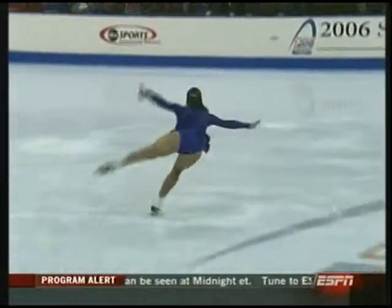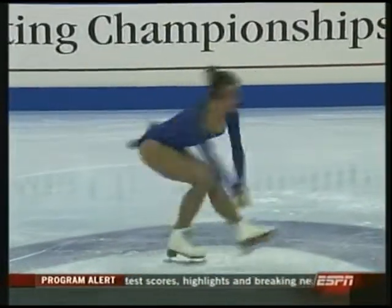Double axel — very beautiful. Clean edge going into it, and nice speed coming out. And a very big smile after she did it.